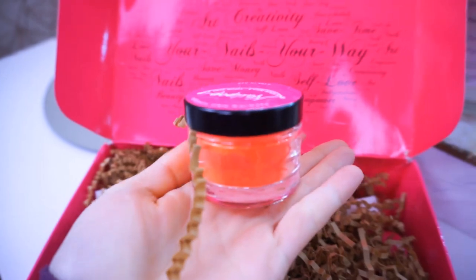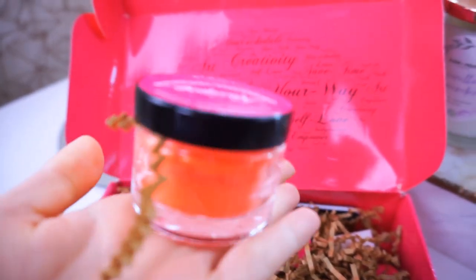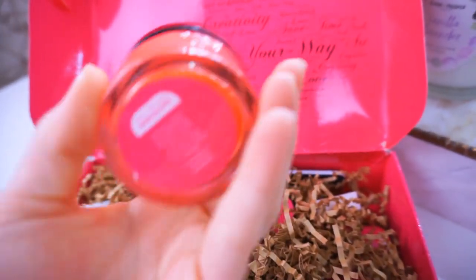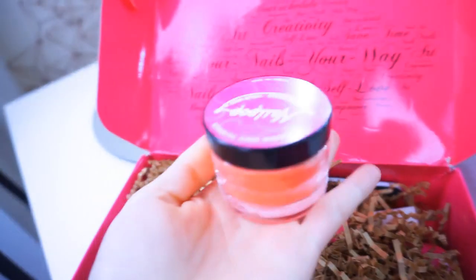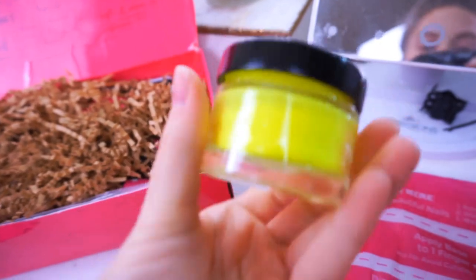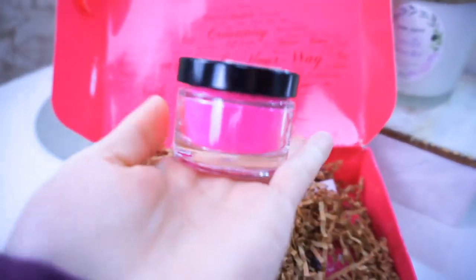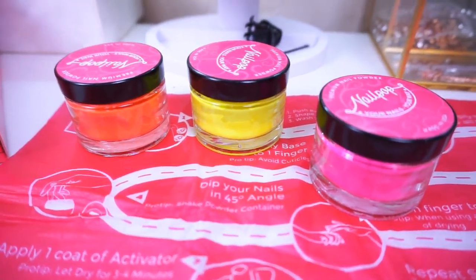Let's start with the colors — these are huge, really heavy, and made of glass, which is really nice. I have the neon starter kit, so we have a really pretty neon orange. It's coming up a lot darker on camera, but it is neon orange. These are premium dip, medical-grade powders, also made here in the USA. Each container is 15ml. Next is a neon yellow — like high-vis yellow — and a neon pink that matches the color of the box. Beautiful!